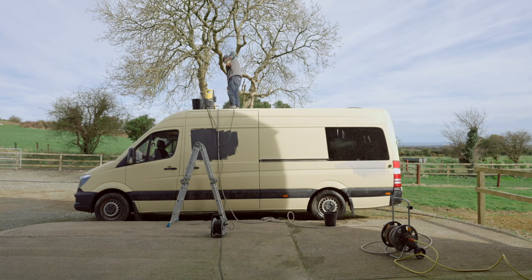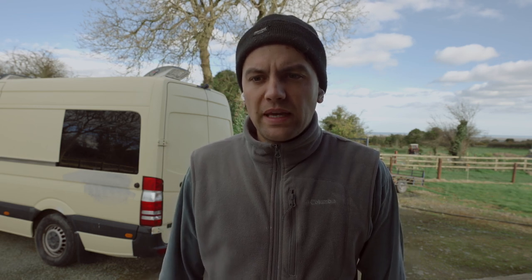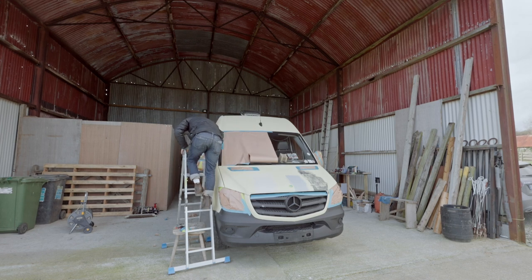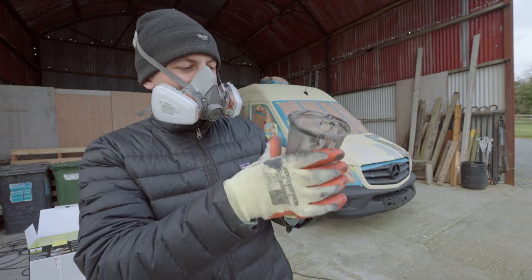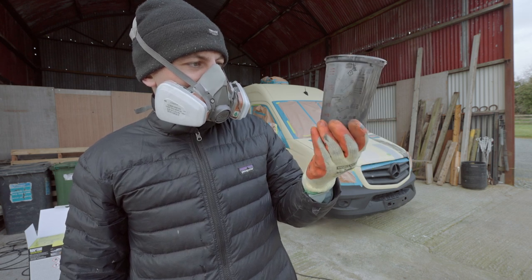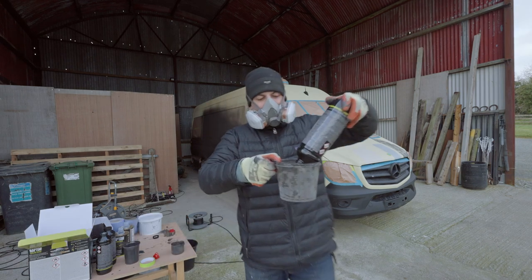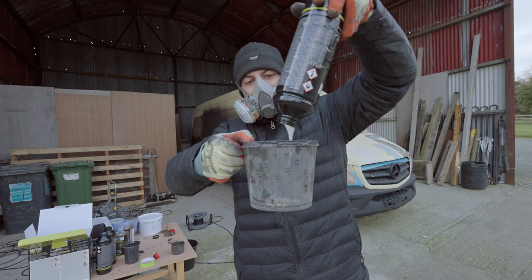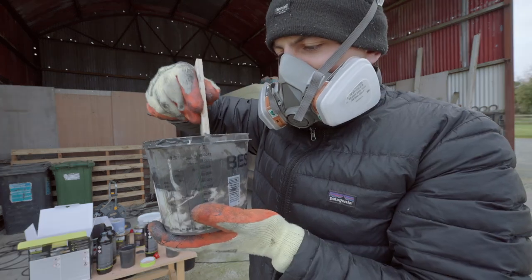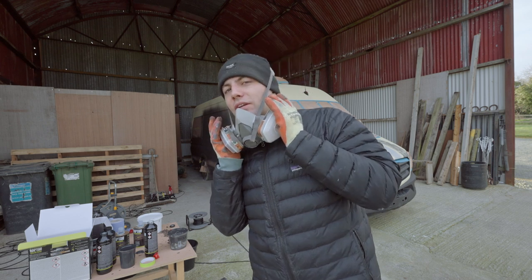I'm moving on to stage two, which is masking up the areas I don't want to get paint on. First thing is I mix up my 2K paint — that's two parts paint to one part hardener, two to one. I'm putting it into one of these mixing bowls, which has markings on the side to show ratios, which is pretty handy. Mix it up, put everything back in the Raptor bottle, shake it up, attach it to my gun and spray.